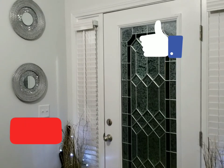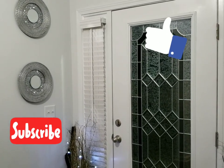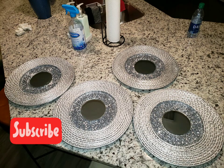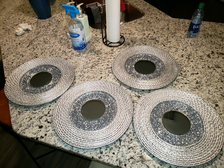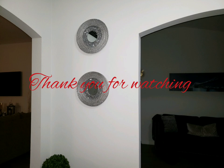So guys, let me know down in the comments section — what do you think about this DIY? Was it a hit or miss? Let me know down in the comments section. Until next time, loving you. Bye-bye.